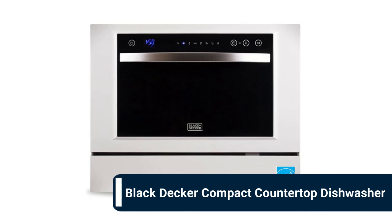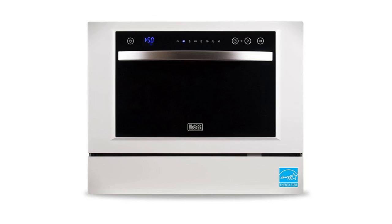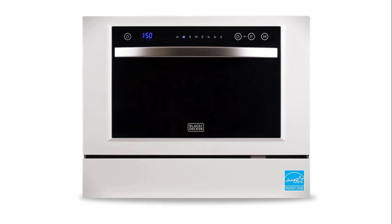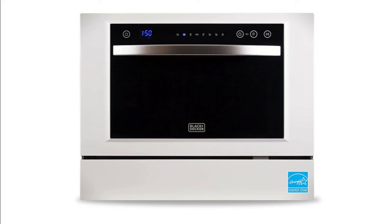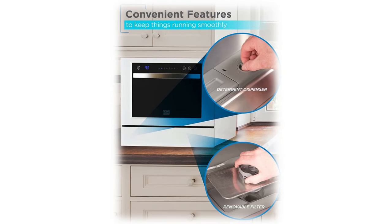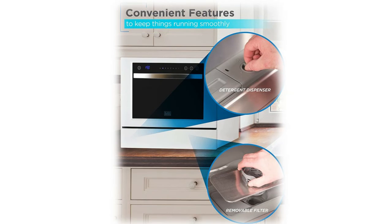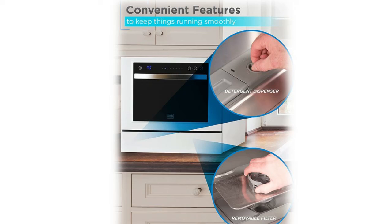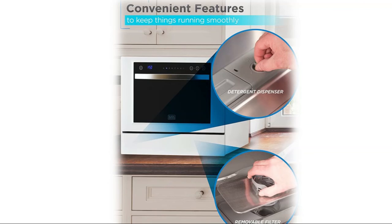Number 1: Black+Decker compact countertop portable dishwasher. Find the right wash cycle for you and your dishes, saving water and time in the kitchen. The LED display and intuitive electronic touch controls let you see remaining cycle time and set a delayed start. Includes a child lock for maximum safety. Hooks up directly to the faucet with a seamless quick-connect assembly — no direct plumbing or permanent installation required. Fits up to six place settings at one time, including plates, bowls, saucers, mugs, cups, wine glasses, and utensils.